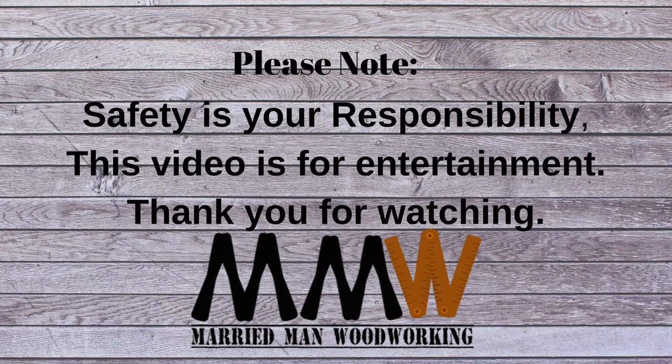Please consider subscribing and like this video. Thank you for watching.